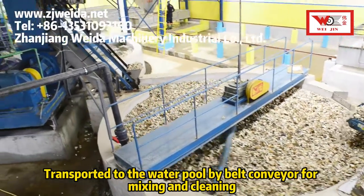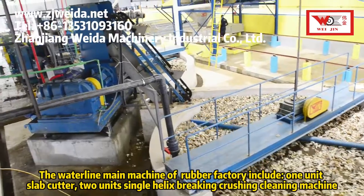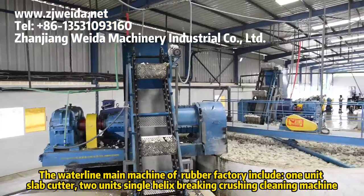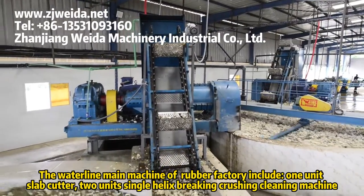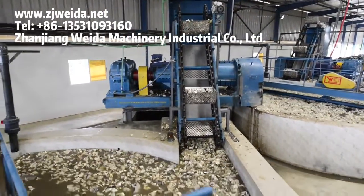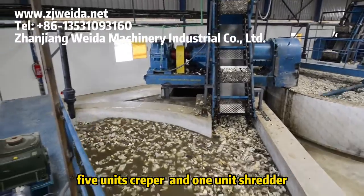Mixing and cleaning — the waterline main machines of the rubber factory include one unit slab cutter, two units single helix breaking crushing cleaning machine, five units creeper, and one unit shredder.